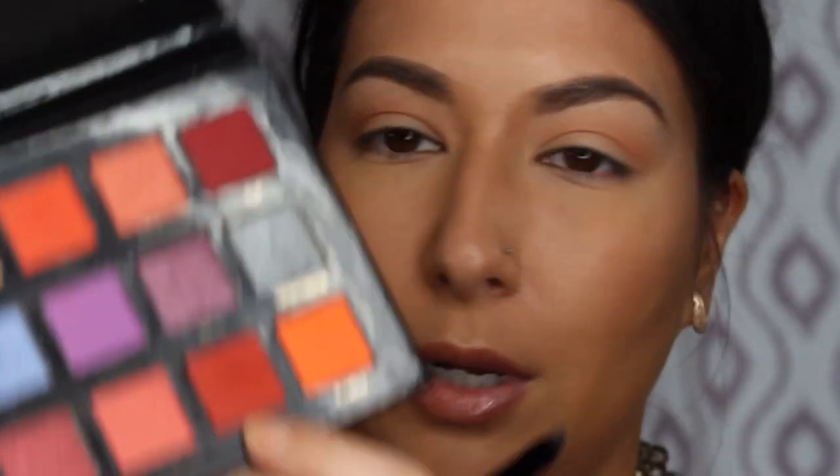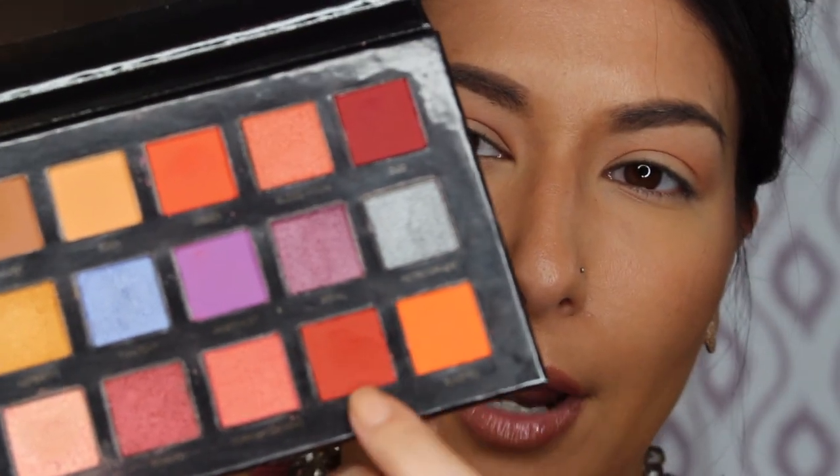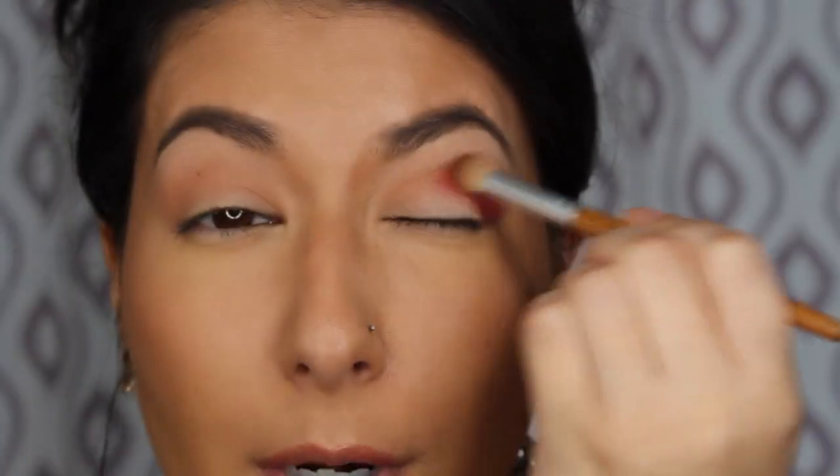We're going to deepen up the crease now and go in with some reds. This is the shade saffron and we're going to build that into the outer corner of our crease. As you can see it's quite pigmented again.